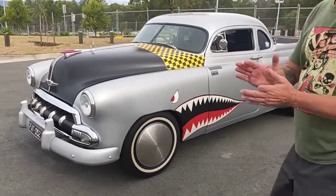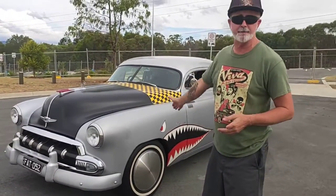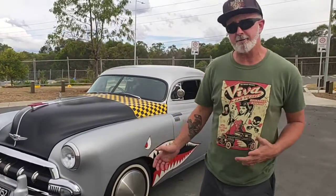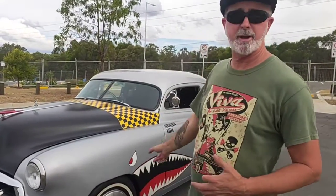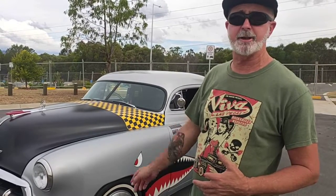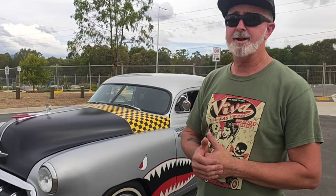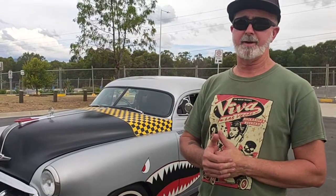It also has a whole heap of other stuff: HT Holden front end, HQ disc brakes on the front, a Commodore steering rack, and of course the big nine-inch diff at the back with 3.50 gears and a nice True Track. Hope you like it — it makes heaps!